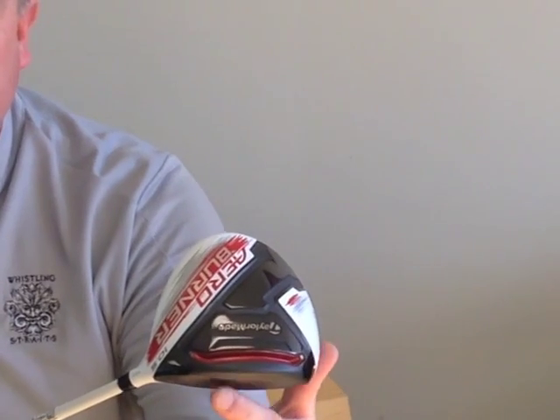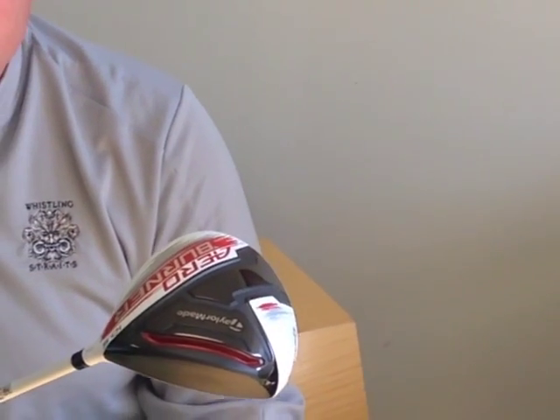If you look at the bottom of the club, you'll notice we incorporated the speed slot technology. What that does is it allows us to activate more of the face to give greater ball speed. When balls are struck lower on the face, they tend to lose ball speed with most clubs.